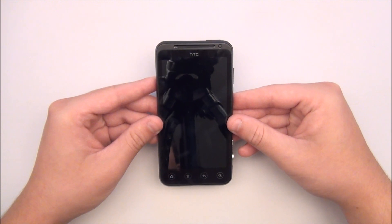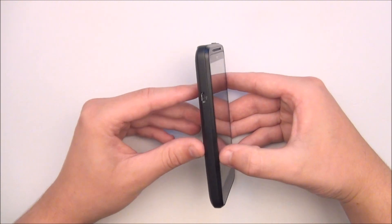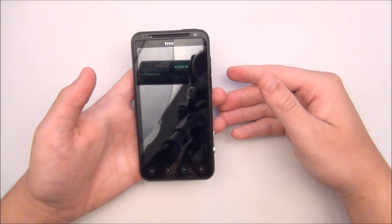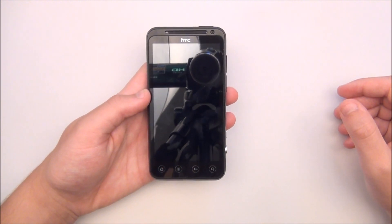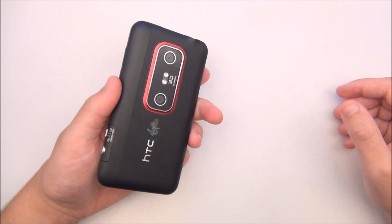The phone is HDMI compatible but you will need to purchase a microUSB to HDMI cable. The EVO V4G weighs 5.1 ounces and measures 4.8 x 2.4 x 0.46 inches. Its 1730mAh battery is rated up to 6 hours of talk time and 300 hours of standby time.